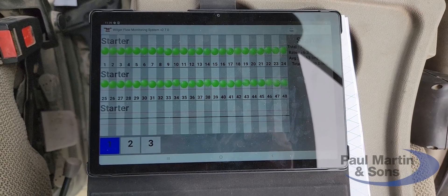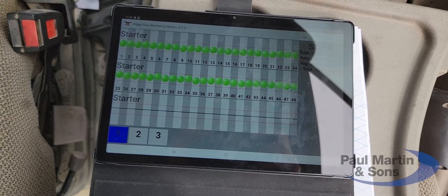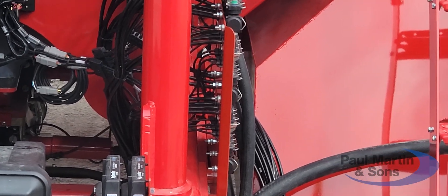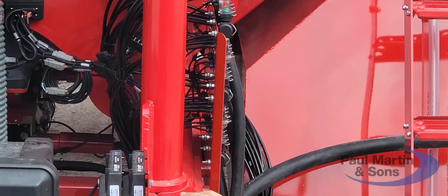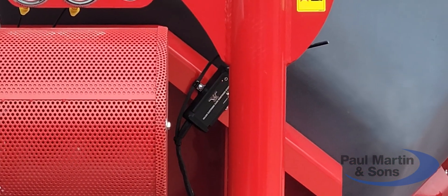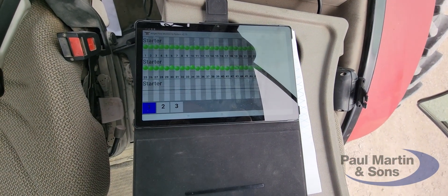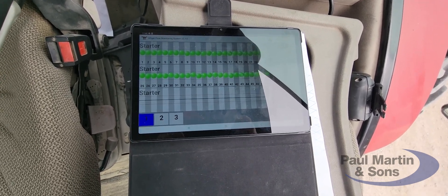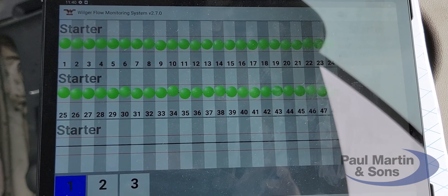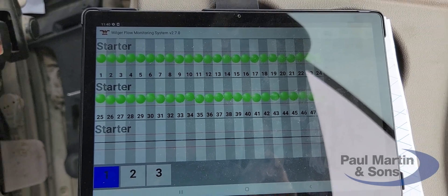It is a wireless Wilger flow monitoring system. You can see right there where we've got those units mounted that are sensing flow. Up here we've got a wireless transmitter coming right into the cab on this tablet, and it is monitoring flow. As you can see, all 48 rows on this Avatar show green — green is good, we've got good flow. If they're blocked, you get a different color than green.